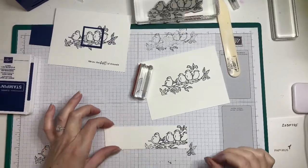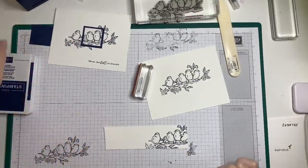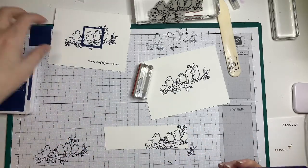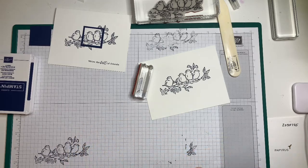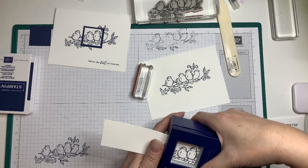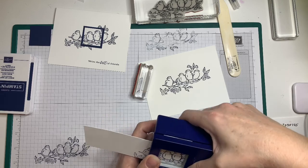Take your image and you can either cut it out with your paper cutter to 1.25 by 1.25 inches, or you can use a square punch. Line it up and cut out the image that you want — I primarily want these two little birds.